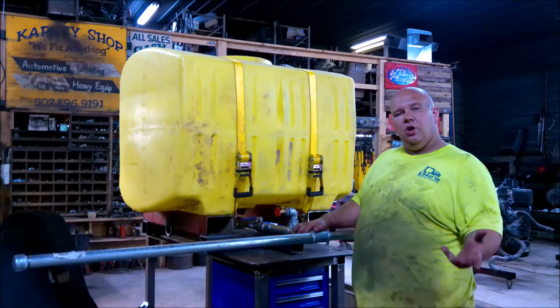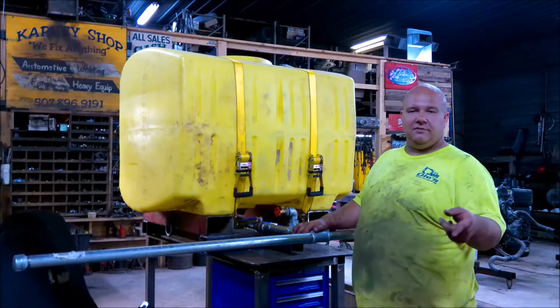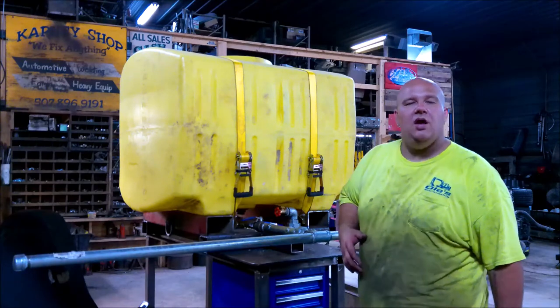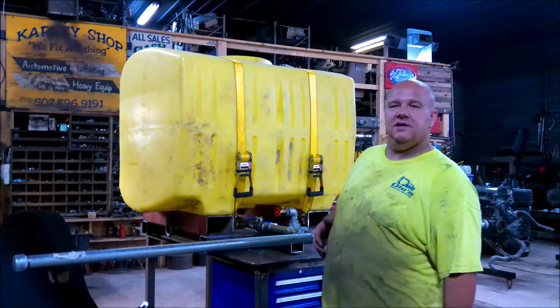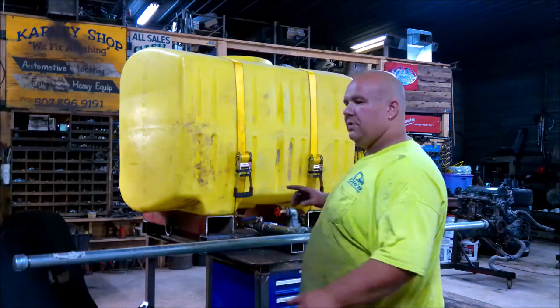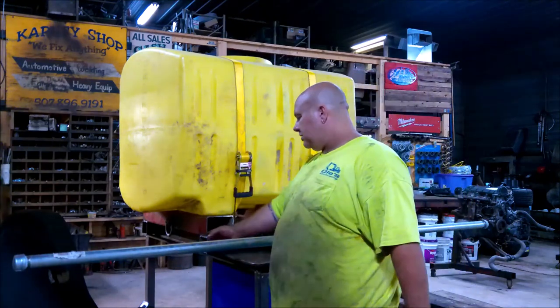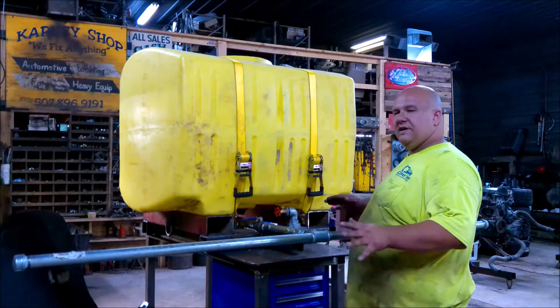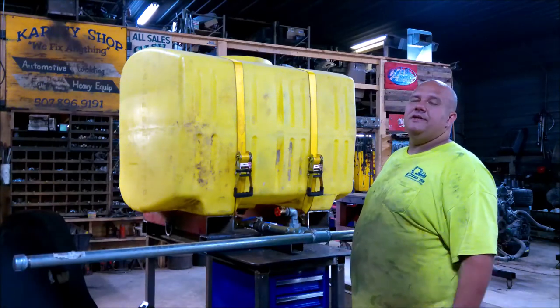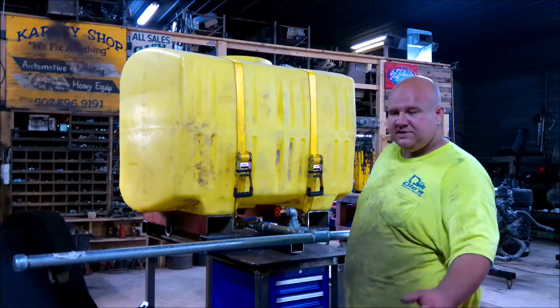I think it turned out pretty sweet. Hope you enjoyed it. If you did, give us a like. Comment if you got any better ideas — little tricks and tips. I also welded on the D-rings there, so it's easy to strap it down — you'd be able to hook to this too. Just wanted to give it as many options as possible. Like, comment, subscribe. Tell me you think I'm handsome. Tell me you think I'm an idiot. See you on the next one.